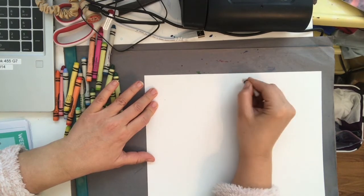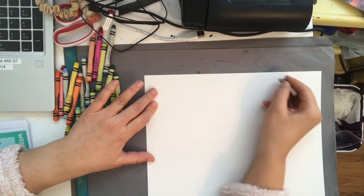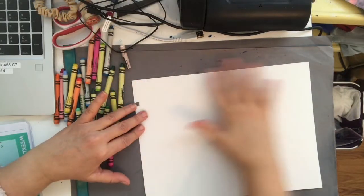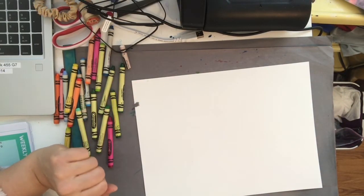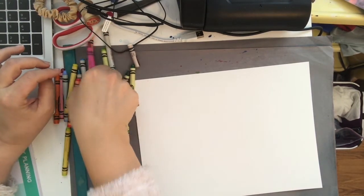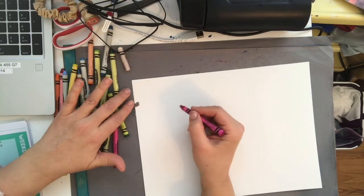Draw small fish shapes all over until you fill up your paper. Even though you can't see them, draw small fish all over your paper. Now I'm going to take whatever fun colors I want and make a couple of big fish wherever I want them on my paper.